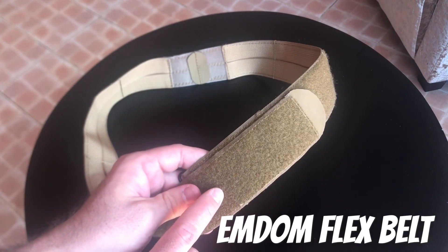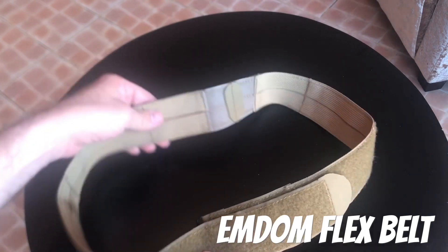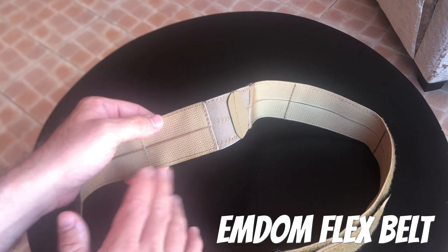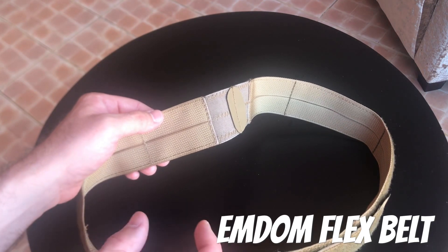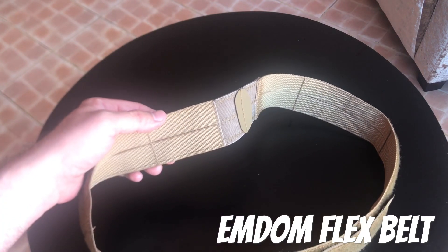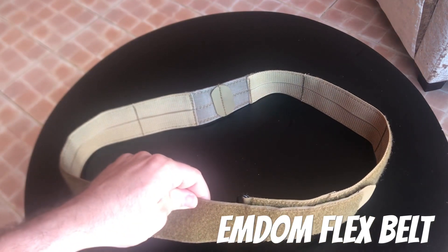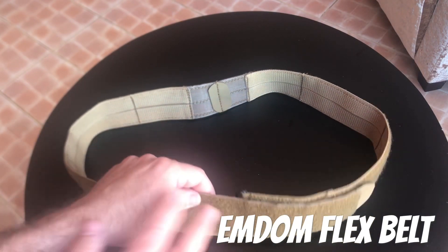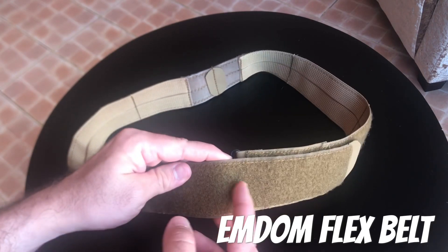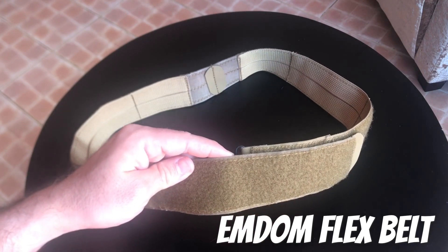It would be really neat if MDOM made a 1.5 or 1.75 inch version of this. I don't know if the webbing will allow that because this is just 1 inch webbing and super simple construction. But if they found some 3.25 inch webbing they might be able to pull it off, though then you'd start running into issues of whether those pockets will still work. It also wouldn't interface with battle belts as well because you'd have some overlap and would start wearing your pants down that way too.